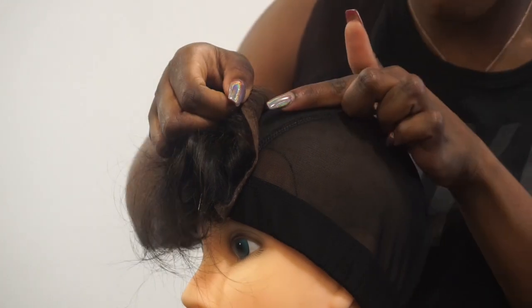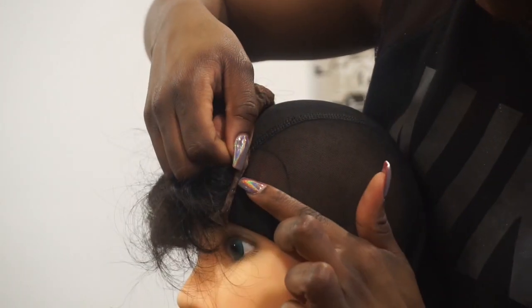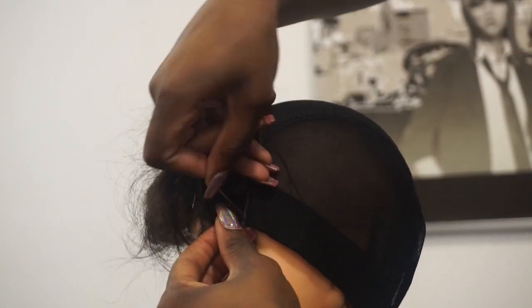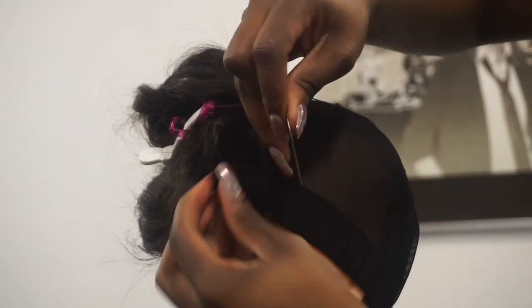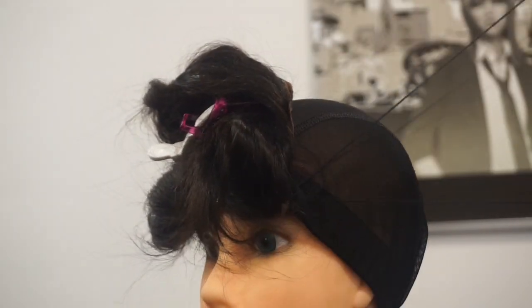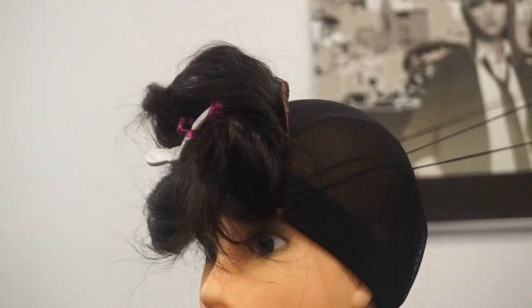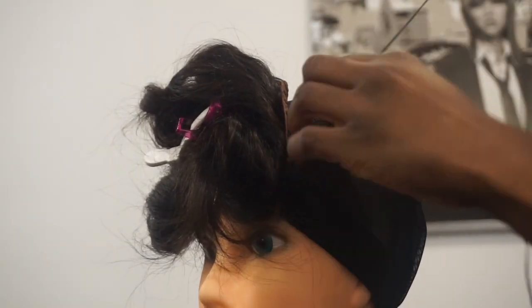I'm showing you the rim around the closure. You only want to sew down on the rim — don't sew on the rest of the lace, only on the rim. You only want to sew the sides and the back of the closure. Do not sew the front onto the cap.